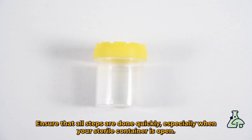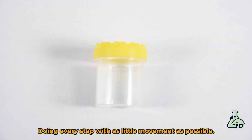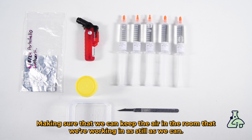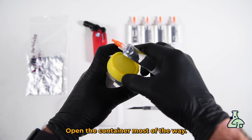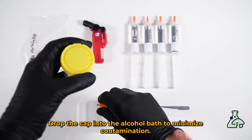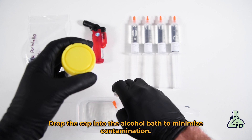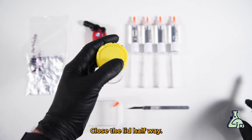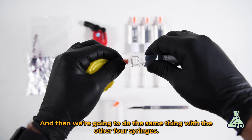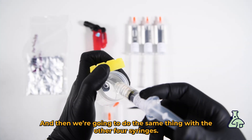Ensure that all steps are done quickly, especially when your sterile container is open, doing every step with as little movement as possible and making sure that we keep the air in the room as still as we can. We're going to half undo the cap of the syringe, open the container most of the way, drop the cap into the alcohol bath to minimize contamination, open the lid, and then drain the syringe into the container. Close the lid halfway and then do the same thing with the other four syringes.